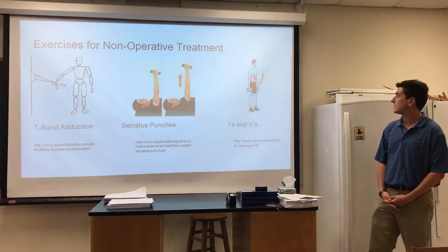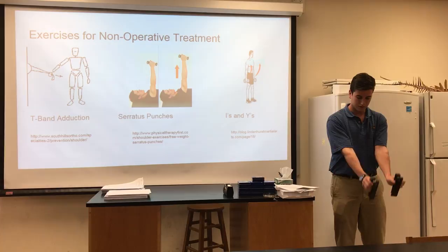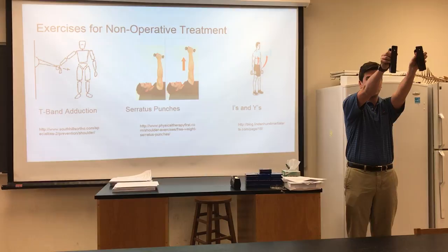These are the exercises I just went over for the rehab plan. What I'm going to demonstrate is called I's and Y's. You take your dumbbells — or in this case staplers — and instruct the patient to straighten their arms out and raise them forward making an 'I' shape, and then out wide making a 'Y' shape. Just like that.